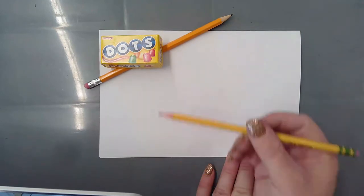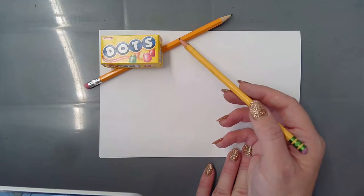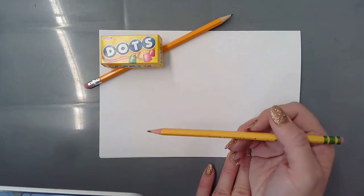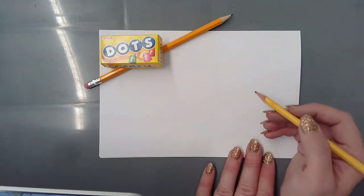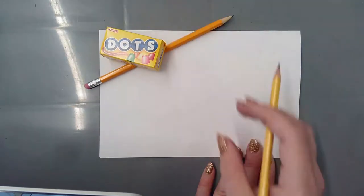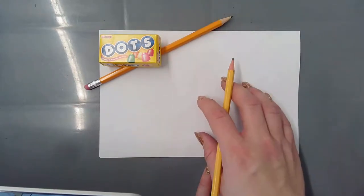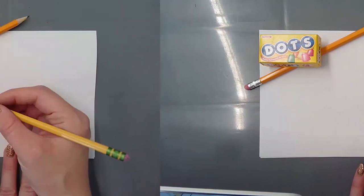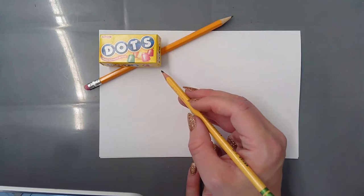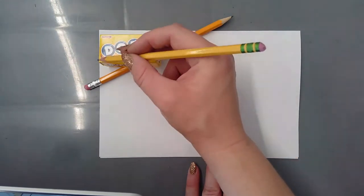I have chosen this Dots box of gummy candies, propped up on a pencil so you can see the angle a little better - closer to what I'll be drawing. If I put it flat on the table you won't see any of the sides and my drawing might not make much sense. I'm going to look at my box and do my best to draw the angles and different shapes onto my paper. Just a disclaimer: my angles might look slightly different than the way you're viewing it because of the camera angle.